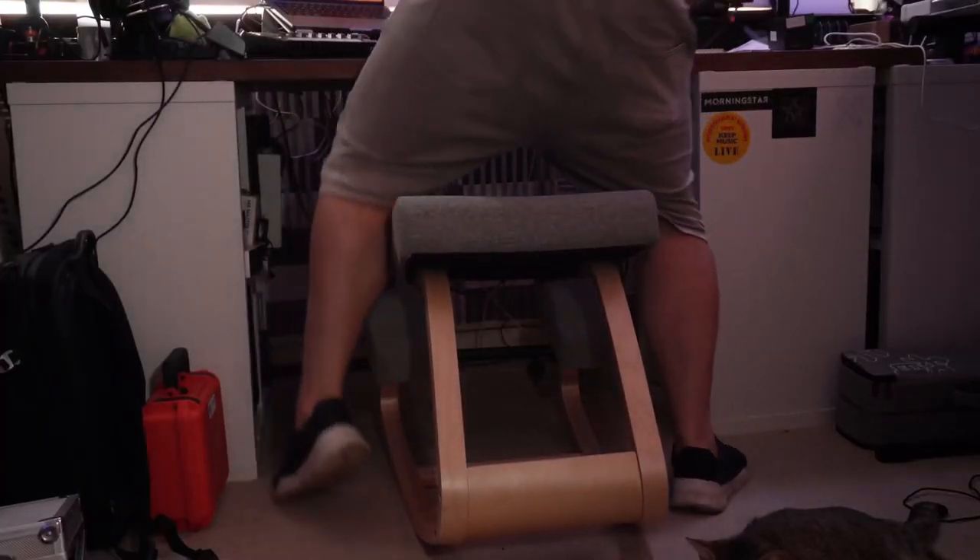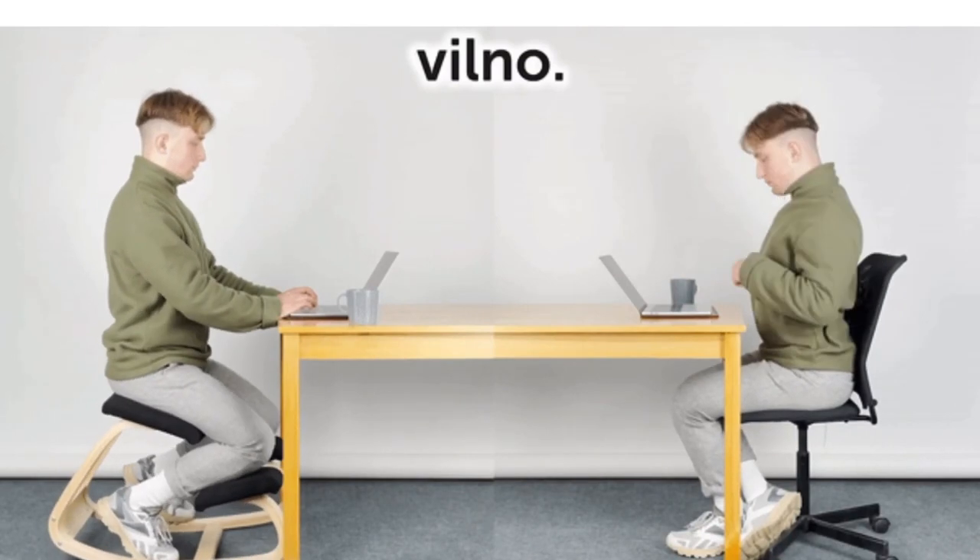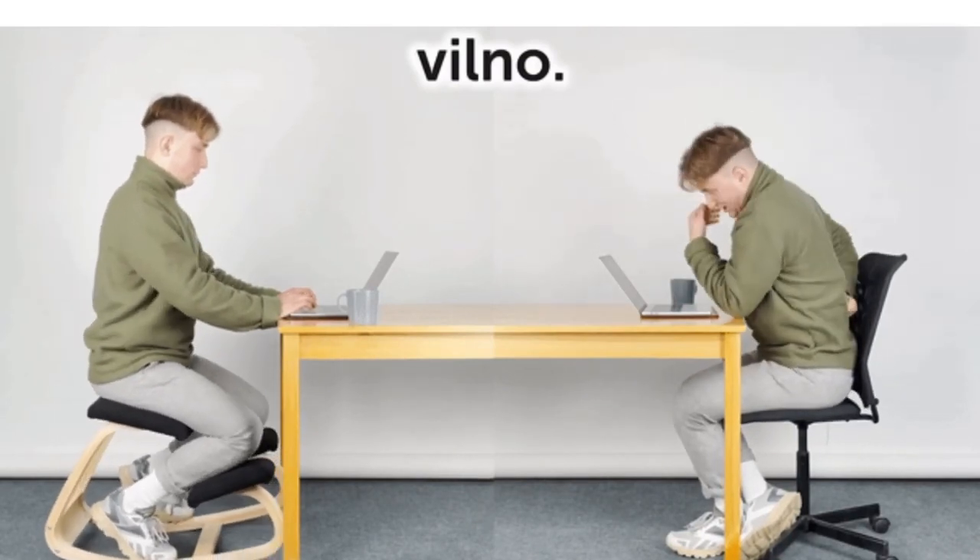I've found to use it in a couple of different ways — certainly as a musician and also whilst sitting at a desk. Getting on and getting off the Vilno chair isn't as easy as just sitting in a normal chair. However, the benefits of using the chair outweigh slumping while editing or on a meeting. You've actually got good posture, your chest's open, and you can feel your core being engaged.